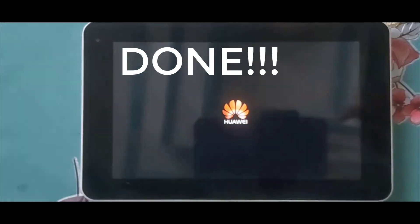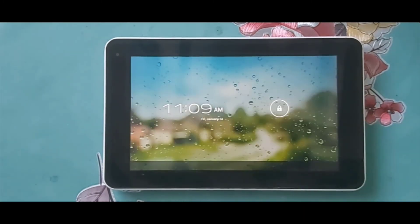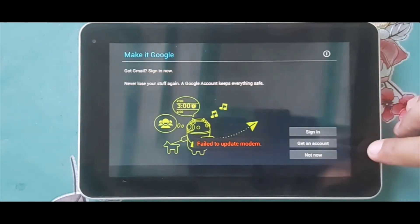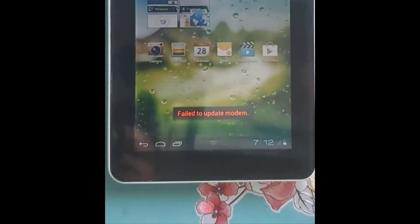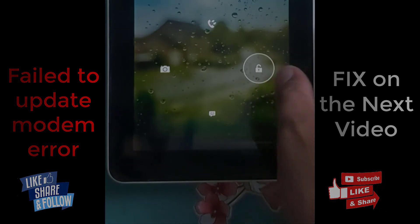It now shows the default Huawei boot logo — MediaPad 7 Lite. And this is now fixed. This is the setup. Let's skip this. Setup is complete, but it has a 'failed to update modem' indication. If you find this helpful, please follow and subscribe. Thank you for watching.